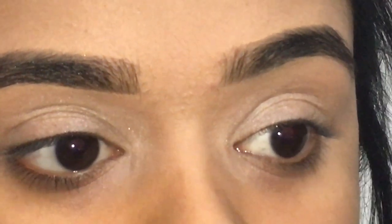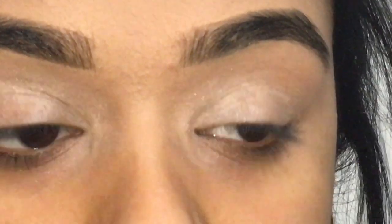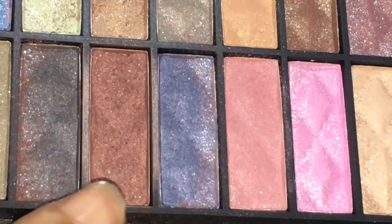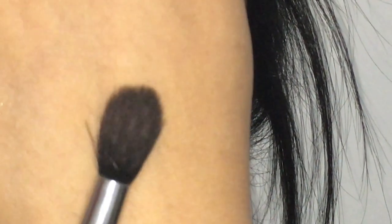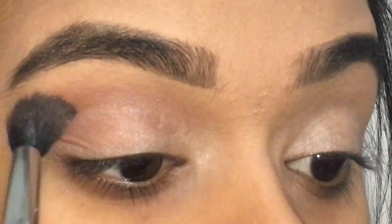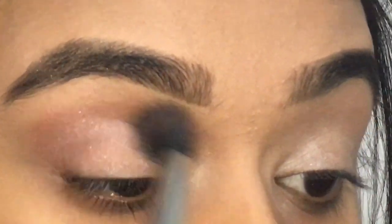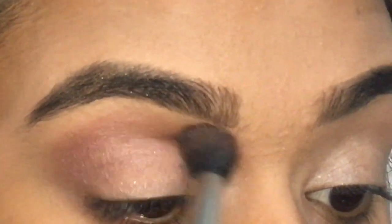I've already prepped and primed my eyelids and made my eyebrows as well, off-camera. I'm going to be taking my transition color — it's a very light neutral brown shade — and I'm going to grab this blending brush and take this in my crease. Just make sure when you pick up the product, you want to pick up a little at a time, and then you can always grab more to define the crease a bit more.